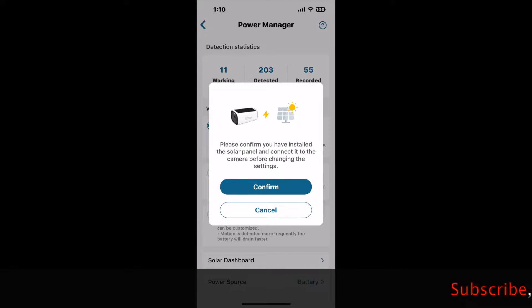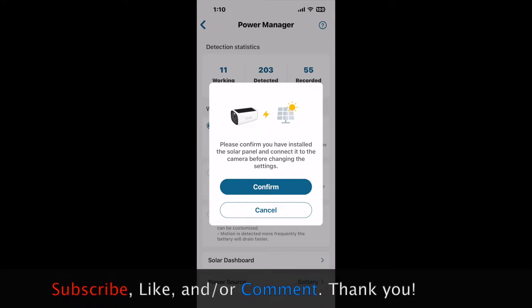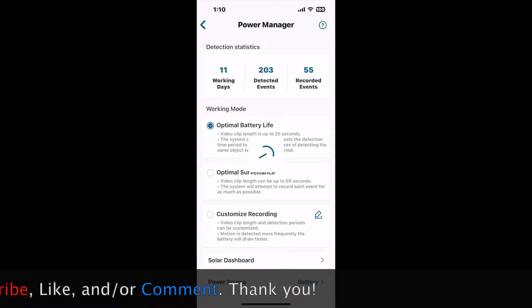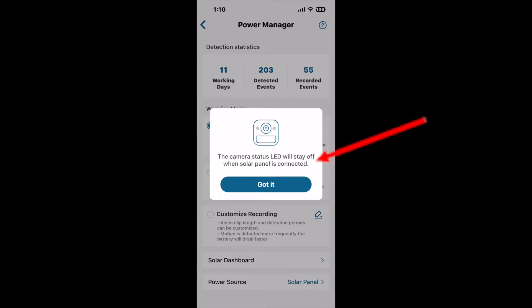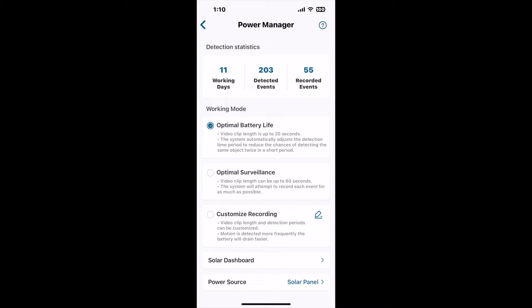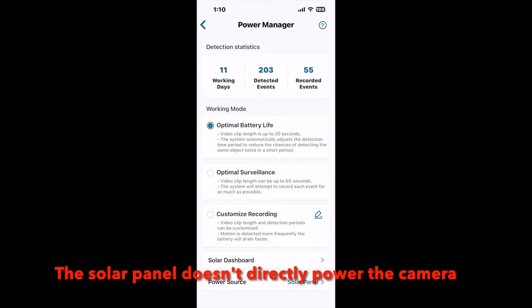You'll get a pop-up to confirm or cancel — you can confirm it. I'm not a hundred percent sure why this pop-up comes up that says the camera status LED will stay off when the solar panel is connected, but you can click 'got it.' Then you'll see down at the bottom where it says power source, it is now using the solar panel, so the solar panel is now charging the batteries on the camera.